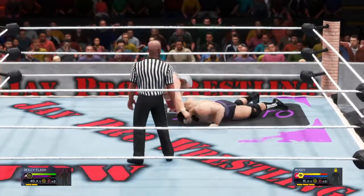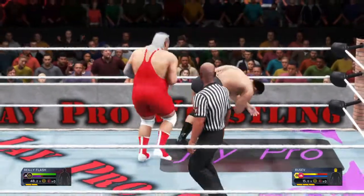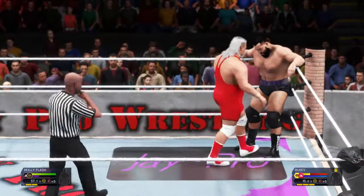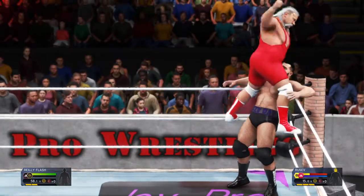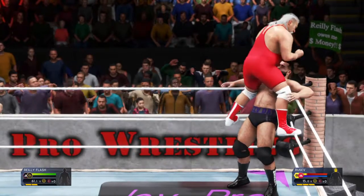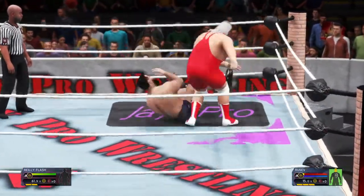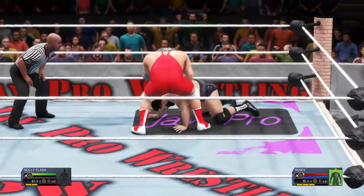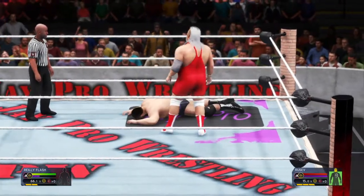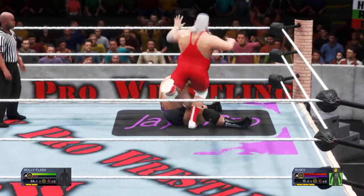Axe handle finds its target. He's going to do it — shoulder breaker! Big punch finds its mark. Atomic drop! Here we go, start the count. Any more punches and Saxe is going to have to take his shoes off to count. Axe handle finds its target again. Oh, that's the impact.